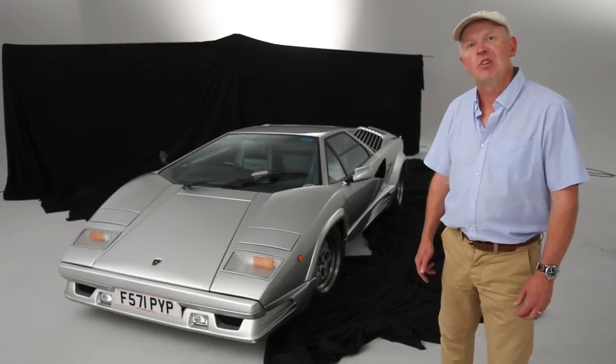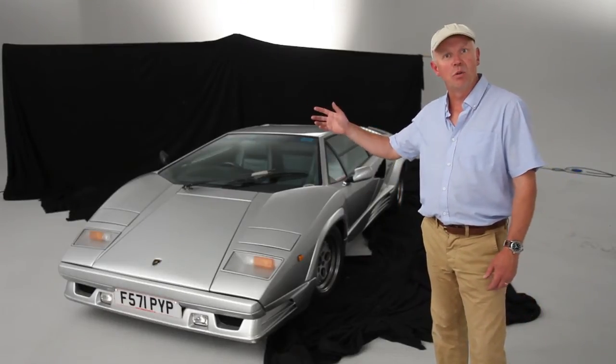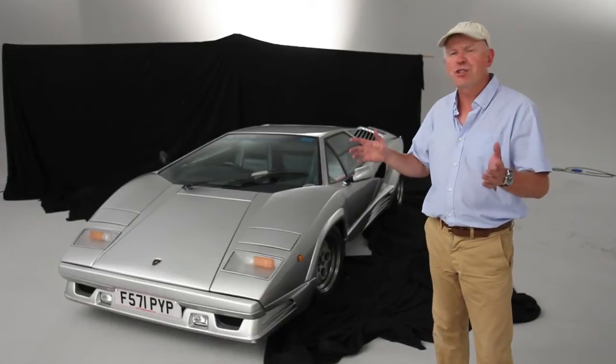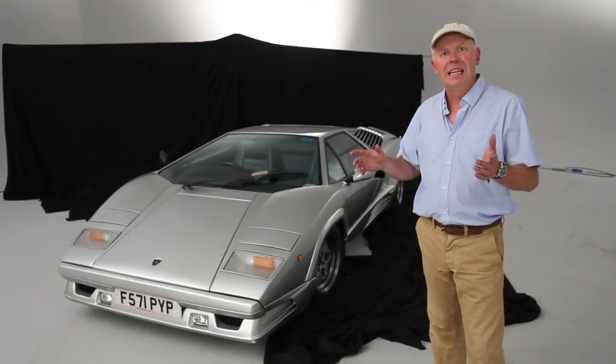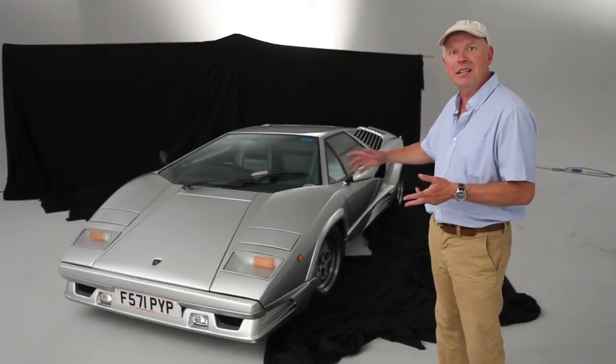We're using constant tungsten lighting again, reflecting off the neutral canvas of the infinity cove walls. This allows us much greater control of the lighting, and it's more important with cars like this Lamborghini Countach and its wide expansive panels.